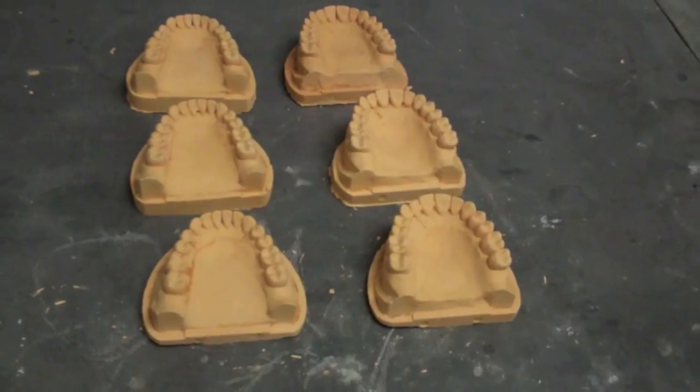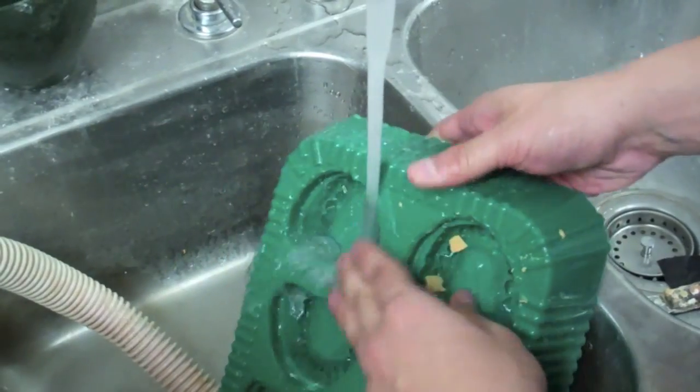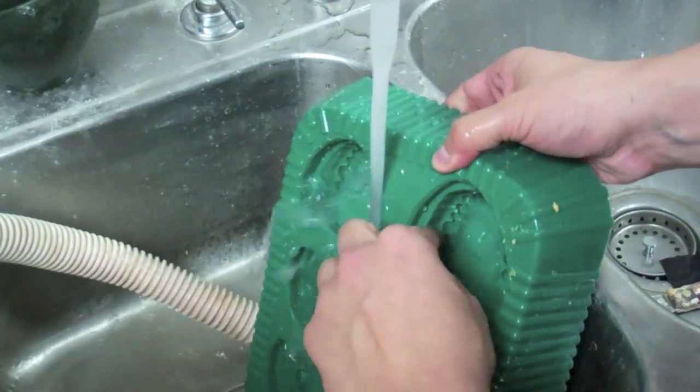Once all six models are removed, you must clean the mold and then you are done with the exercise.